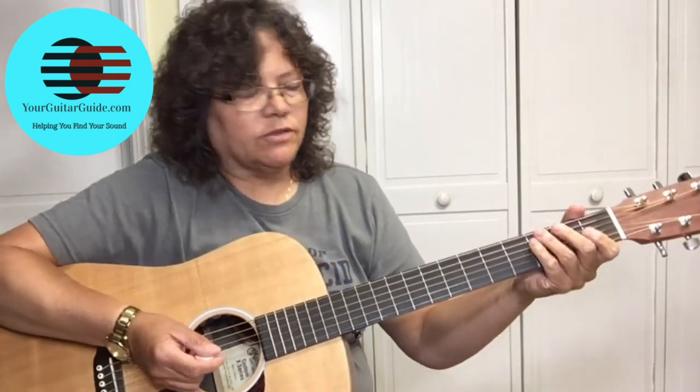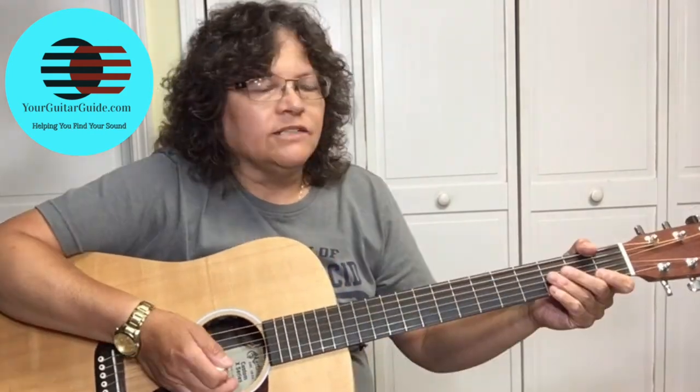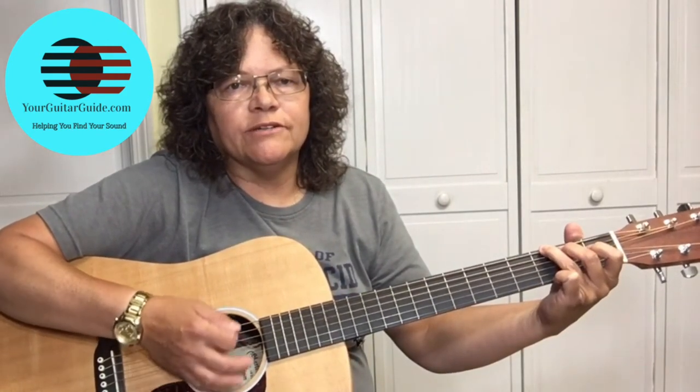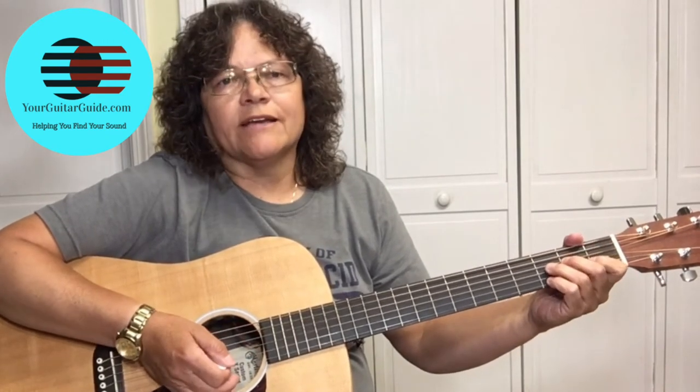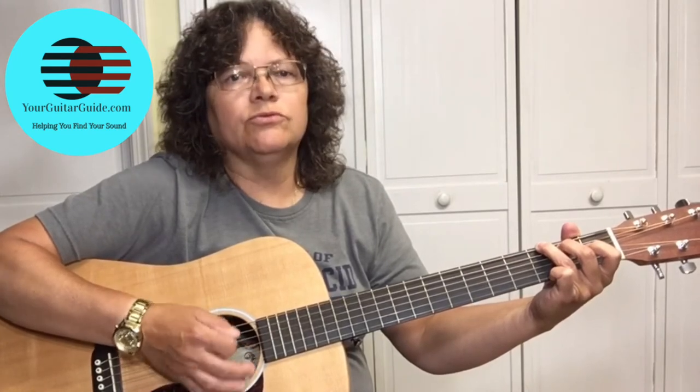We're not learning La Bamba, okay. The way I play this song, it's in three-quarter time. Instead of counting to four — one two three four — you're counting to three: one two three, one two three.